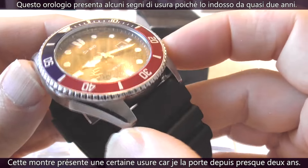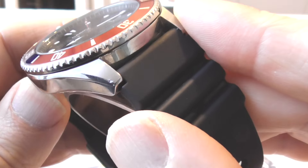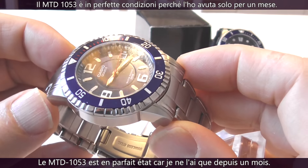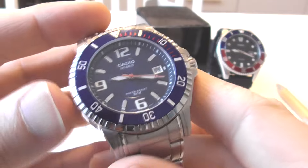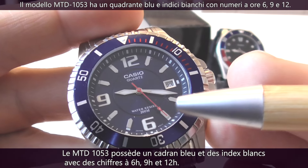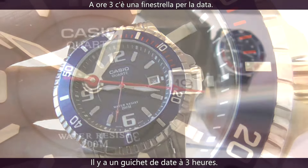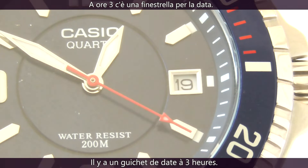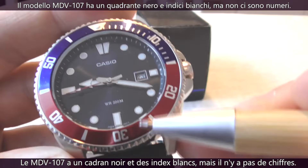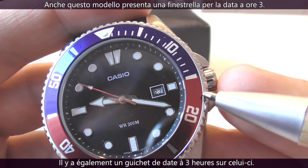The MDV107 has some wear and tear marks and scratches as I have had it for two years. The MTD1053, on the other hand, is in mint condition as I had it for a month. The MTD1053 has a blue dial and white indices with numerals at 6, 9, and 12 o'clock, and a framed date window at 3 o'clock. The MDV107 has a black dial and white indices but there are no numerals, and there's also a framed date window at 3 o'clock.